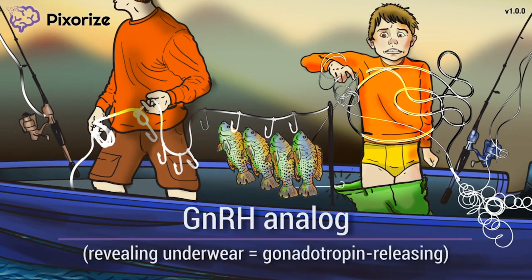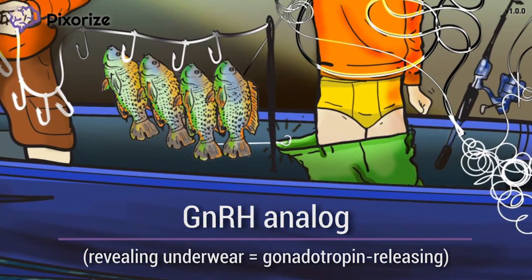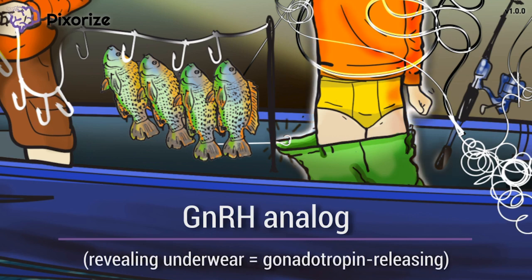Looks like this is the first time the son has ever gone fishing. Just like any novice, he's having a lot of trouble with the loops in his line. Looks like he's clumsily hooked his pants with his line and pulled them down, revealing or releasing his underpants. By the way, these accidentally released underpants should remind you of gonadotropin-releasing hormone, or GNRH.